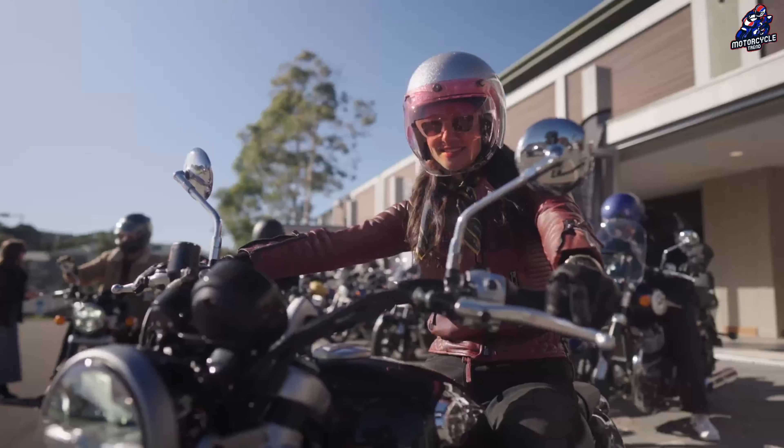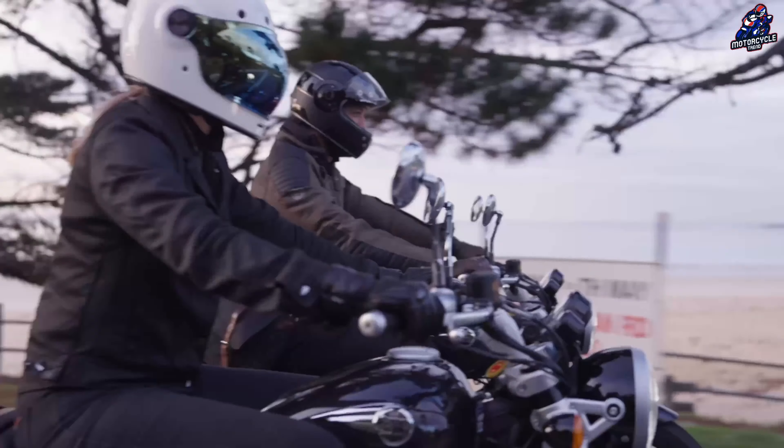In terms of suspension, this motorbike will come with a telescopic fork setup at the front and dual shock absorbers at the rear. The test mule had blue springs on the back, showing the different spring rates being tested.